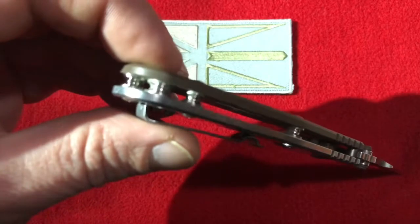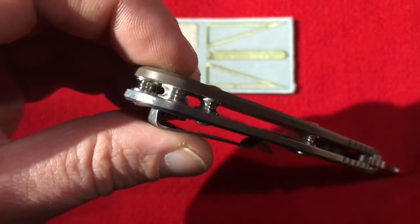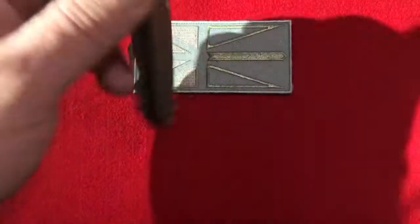There's a little bit of jimping here that carries on up to the blade, and nice hourglass standoffs all the way around. It looks really cool.